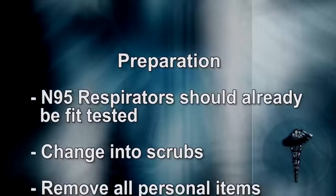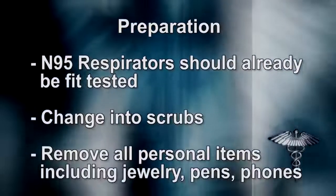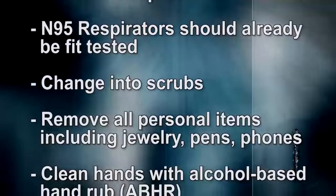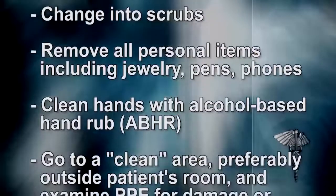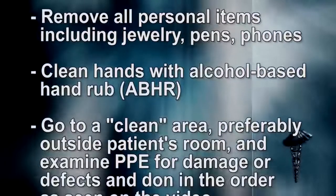Preparation: N95 respirators should already be fit tested. Change into scrubs and remove all personal items including jewelry, pens, and phones. Clean hands with alcohol-based hand rub.